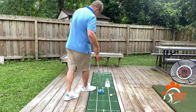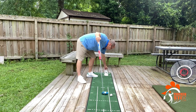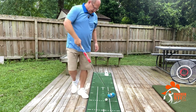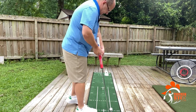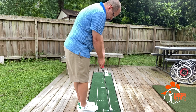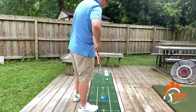Once you've got that going, you can take your Putt Out and move it back further, working down that same line with the idea of trying to make the putt. There may be some break because of deck slope, but we'll give it a try. Not too bad — that'll work.